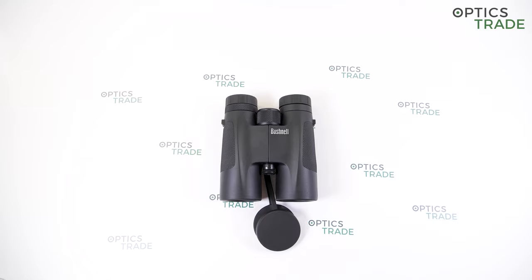Bushnell Corporation, with headquarters in Kansas, United States, is a company that specializes in optics and imaging. They offer high-end sport optics, GPS devices, game cameras, microscopes, and also ski goggles and sunglasses.